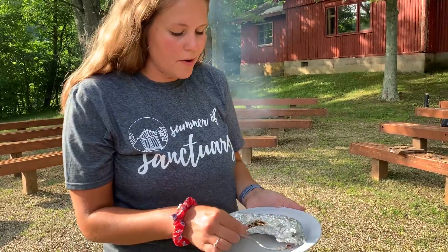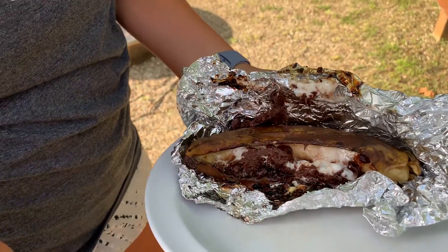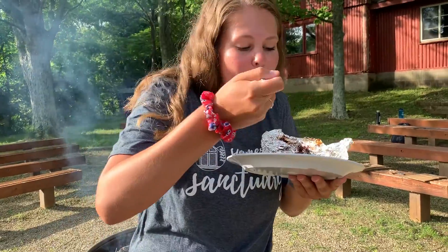I've let mine cool off a little bit, so now I'm going to open it up. The marshmallows and the chocolate are all melted. You can open the banana up and make sure you get all the... Mmm, that's a good boat!